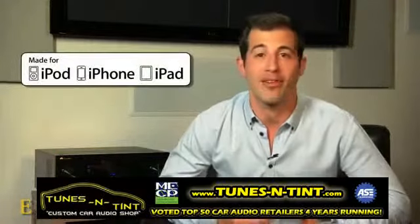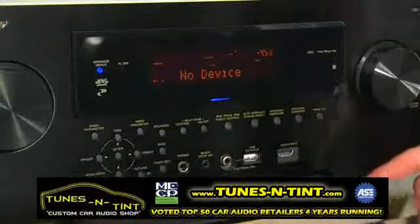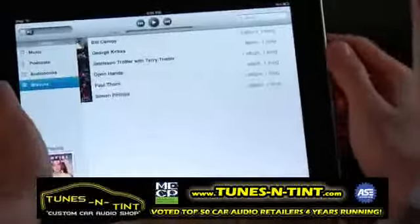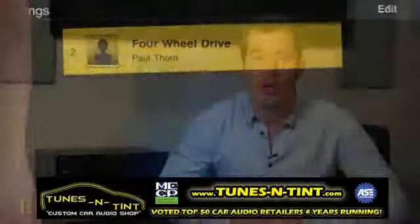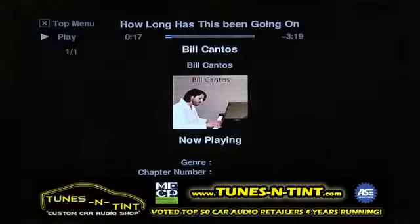Like all of the latest Elite receivers, the VSX53 is made for iPod, iPhone, and iPad. Whether you want to play and charge your Apple device with the included USB video cable, embrace all the wireless benefits of AirPlay, or dive into the interactive virtual jukebox offered by Pioneer's exclusive AirJam app, you can do it all, complete with iTunes cover art and metadata while controlling volume and song selection.